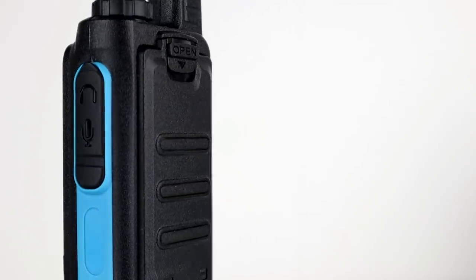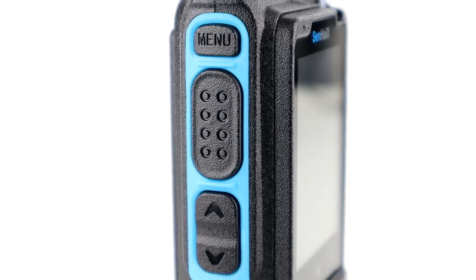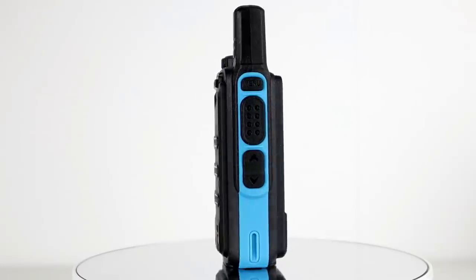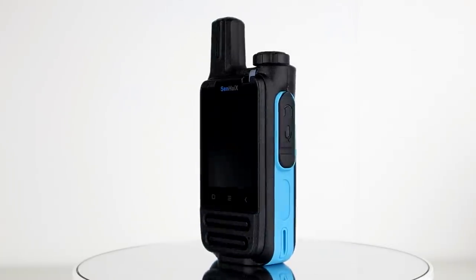It's a really chunky little network radio - only small. It has a built-in fixed antenna so there's no larger antenna, which makes it a nice portable size. I like the blue accents on this thing as well - quite a nice change from just the standard black.